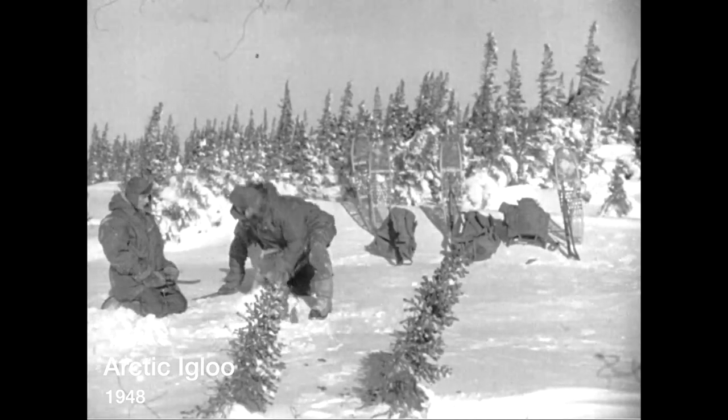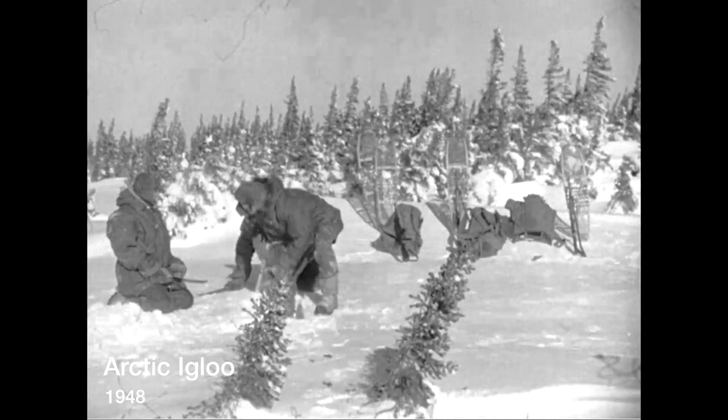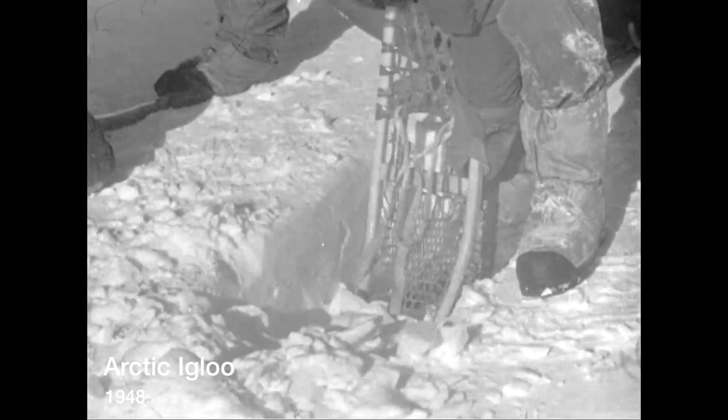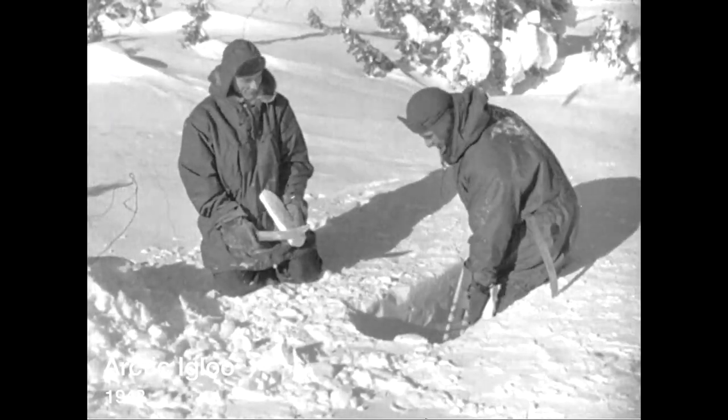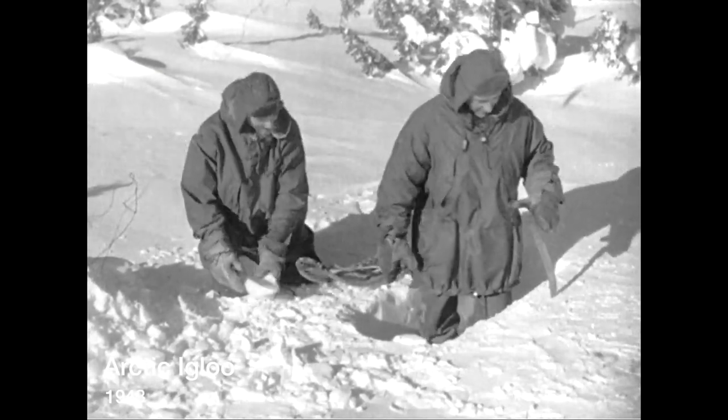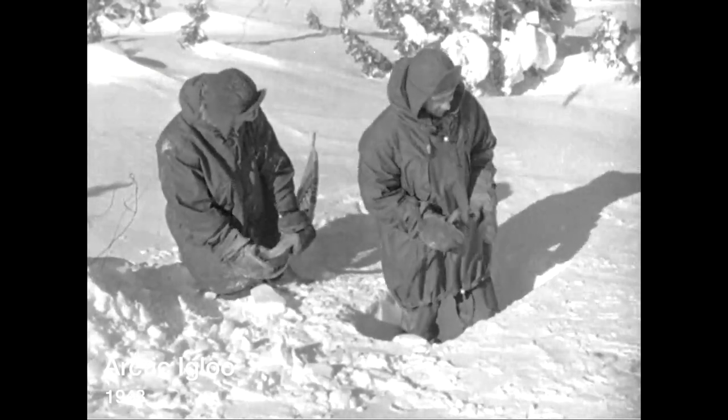A snowshoe takes the place of a shovel. With more elaborate equipment work can be speeded up, but three men using merely this equipment can build one of these far-north shelters in about three hours. With a two-foot pit scooped out, the most delicate operation of Operation Igloo gets underway.